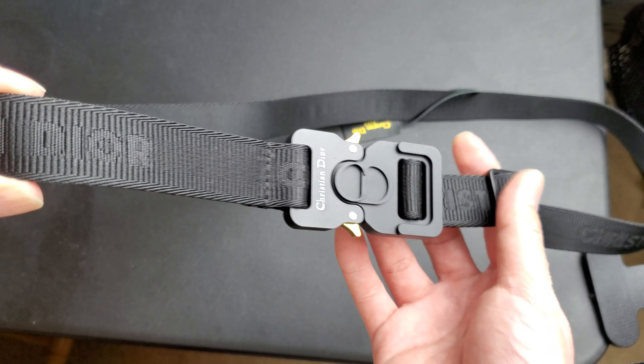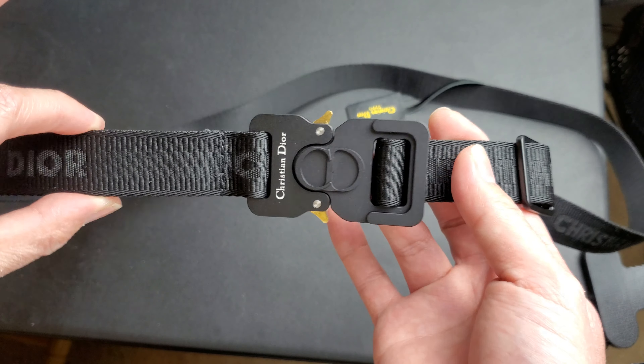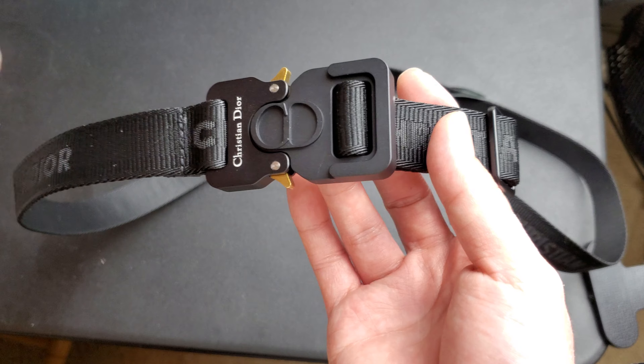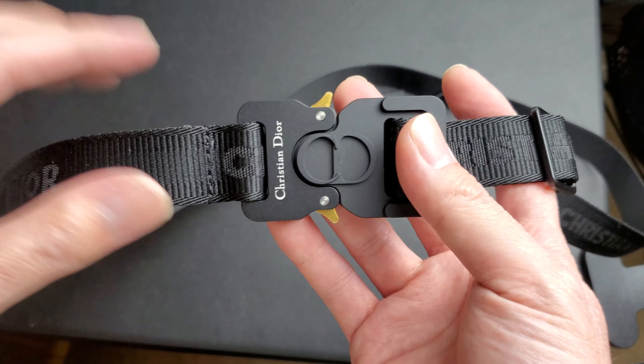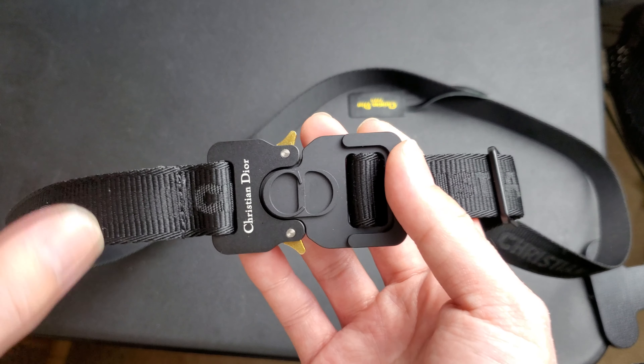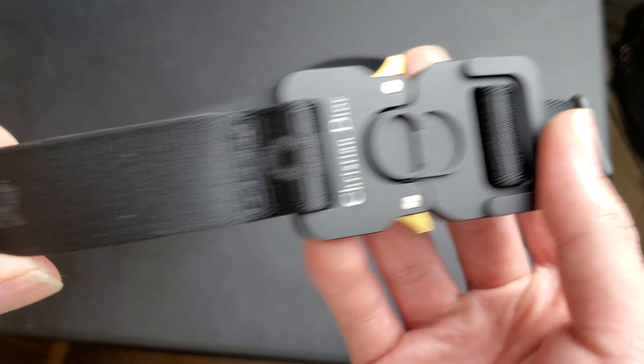Basically, it clamps on when it goes in - it won't release. And then when you push these two clamps, it basically releases. Let's see, inside of it - take a close look. Put this together real quick.